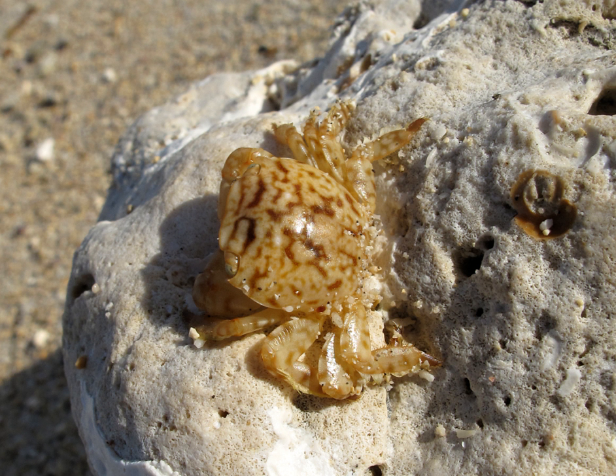Planes minutus is a species of pelagic crab that lives in the North Atlantic Ocean. It is typically less than 10 mm long across the back, and is variable in coloration to match its background. It may have been the crab seen by Christopher Columbus on Sargassum weed in the Sargasso Sea in 1492.